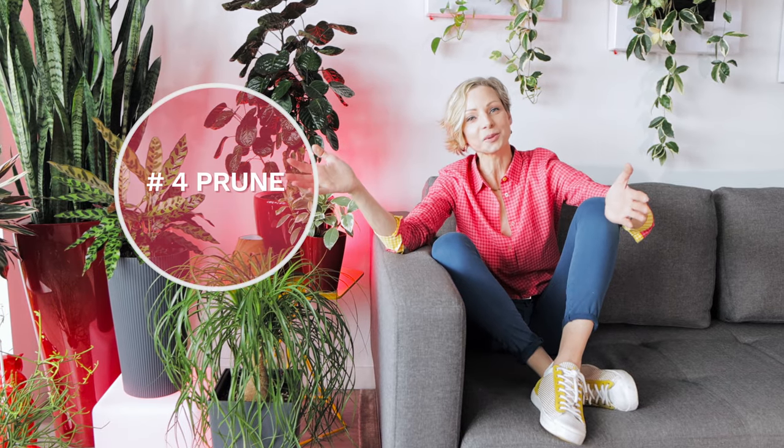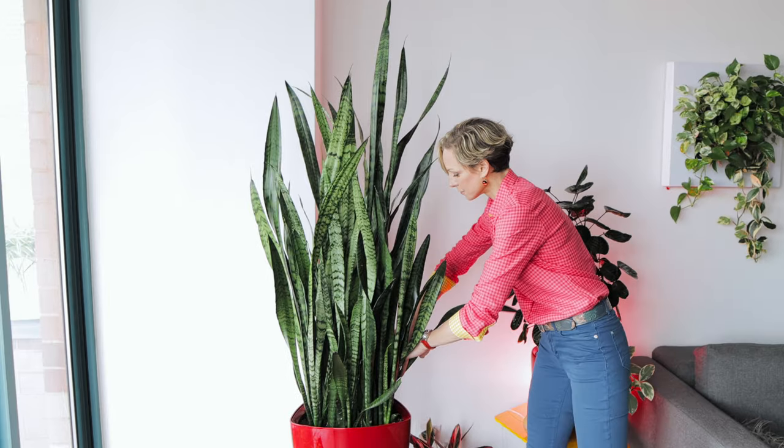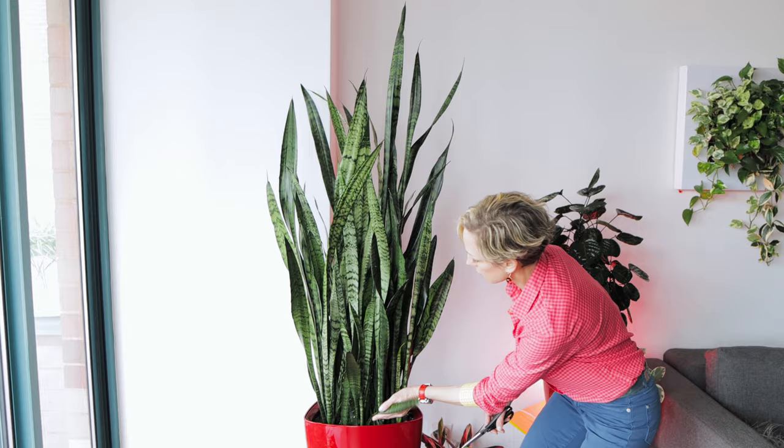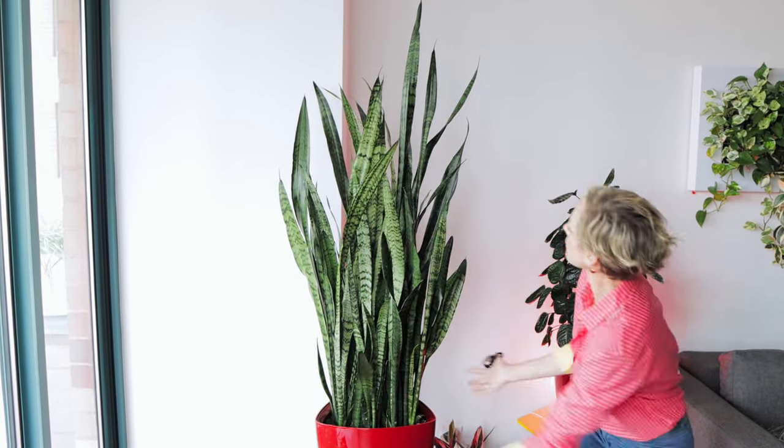Tip number four: pruning. When it comes to plants, staying in shape is easy. Simple pruning can turn your plant from a wild child into a groomed one — make plants slimmer or shorter. Look at it as a haircut. If you want your hairdo to look neat, you gotta cut some hair once in a while, right?